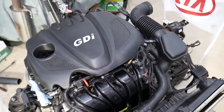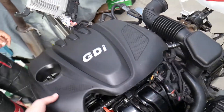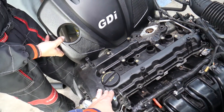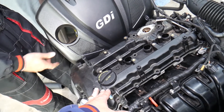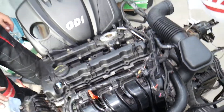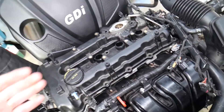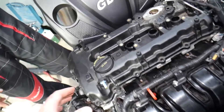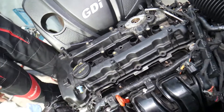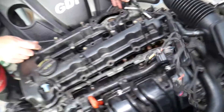This right here is a 2.4 GDI engine found in the Kia Sportage and Kia Sorento. We have it completely out and we've been taking it apart to show you whether it has a timing chain or timing belt. We'll also have the complete procedure for replacing the timing component on our channel. We have the valve cover pre-loosened and everything removed so we can pull it out and show you — the moment of truth that many of you have been asking about.